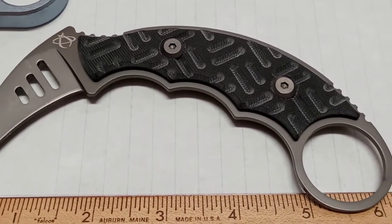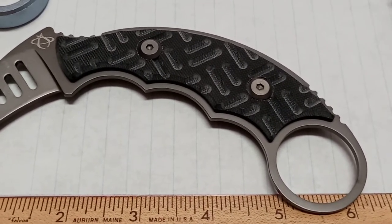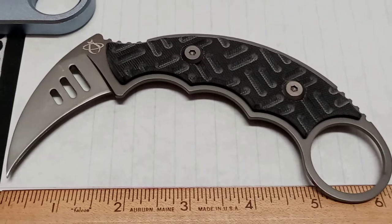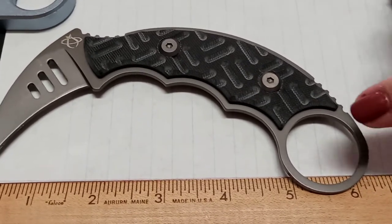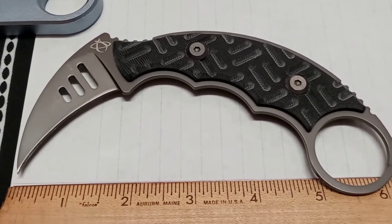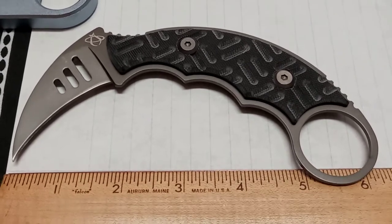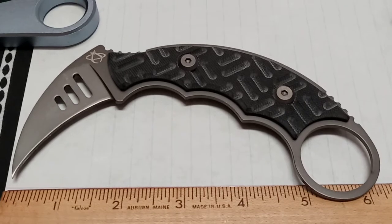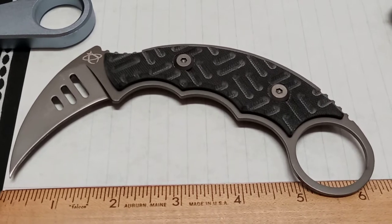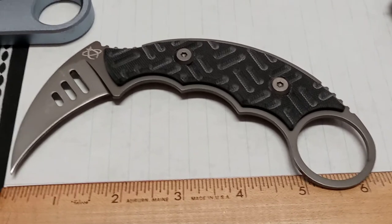It is made out of MVX stainless steel with G10 textured handles. The finger ring is larger-sized to accommodate bigger fingers. The overall blade length is 6.25 inches, the blade itself is 2.375 inches, and it comes in at 4 ounces. With the sheath it's only 4.7 ounces.